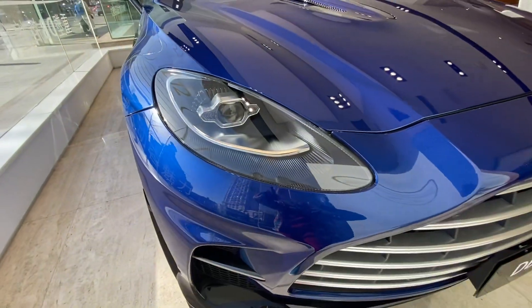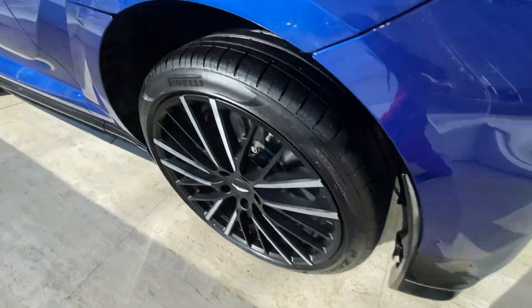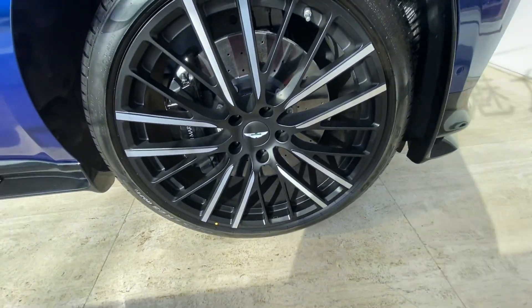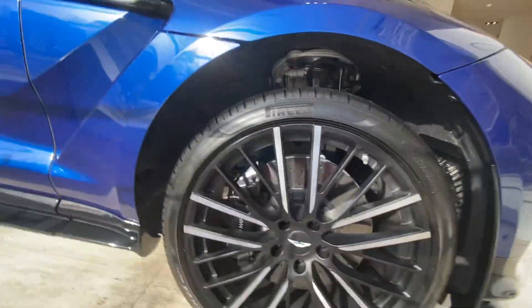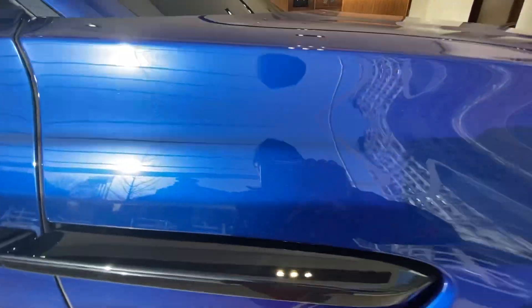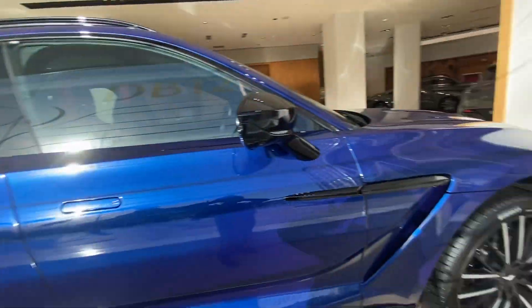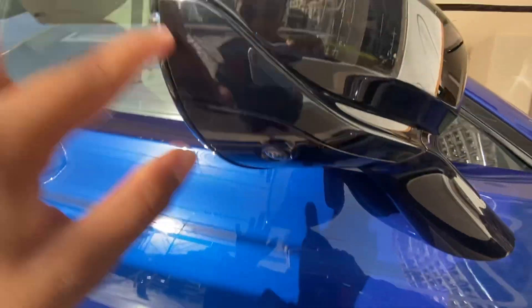Stylish design in the bonnet, front light, and this is the front tire. In the middle there's an Aston Martin logo, and this is the style side of this car — side view mirror, lean watch camera, indicator light.